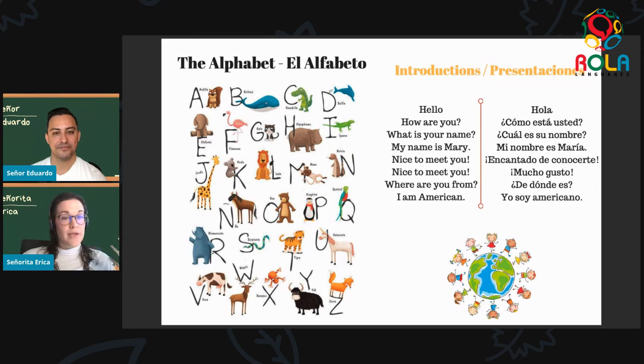Now we want to ask someone what's your name. We're meeting new people, so: ¿Cuál es su nombre? ¿Cuál es su nombre? Excelente. And to answer — to say 'my name is' — we learned this one last time: mi nombre es. Mi nombre es. So I would say mi nombre es Erika, and señor Eduardo would say mi nombre es Eduardo. Muy bien. Now we want to say nice to meet you: encantado. Encantado. Or we can also say mucho gusto — we learned that one last time. Mucho gusto means nice to meet you. So encantado or mucho gusto.